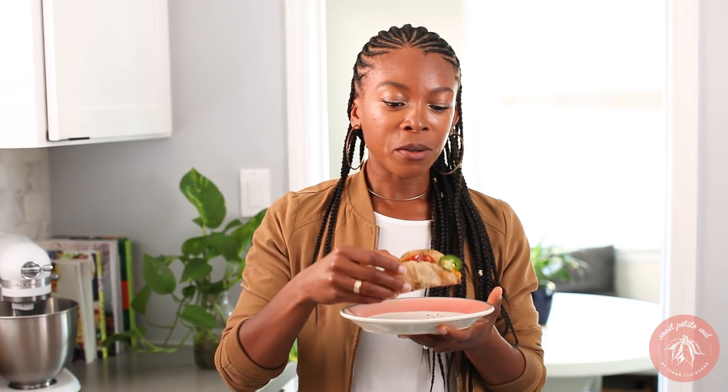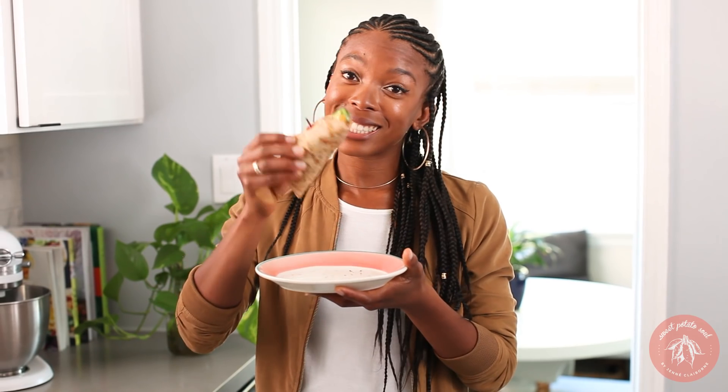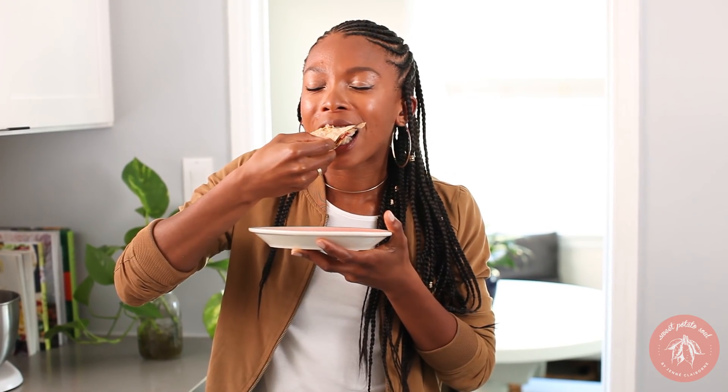One of the things that I get most asked about is what's a good replacement for fish. Here you have it. This is my favorite Gardein product — the fishless fillets. They take me back.